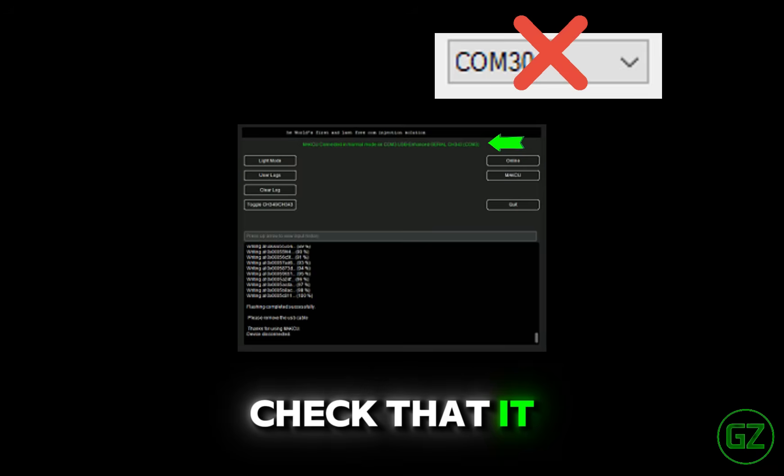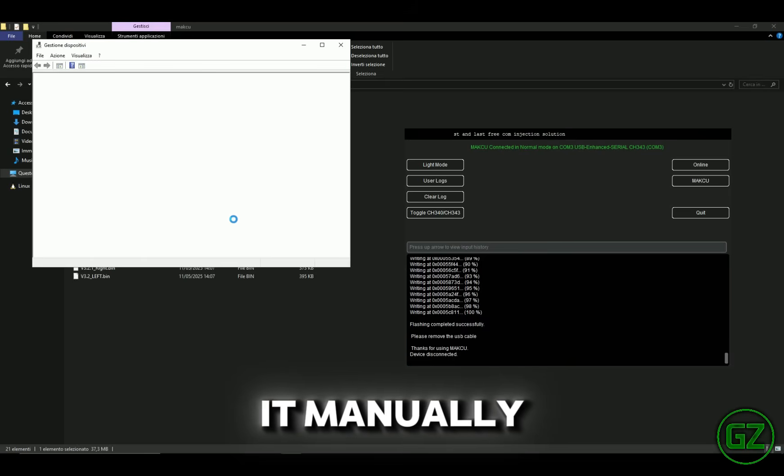Check the COM port and make sure it is below 10. If necessary, change it manually in Device Manager.